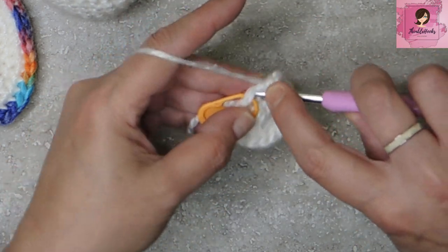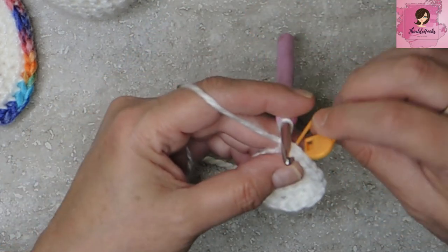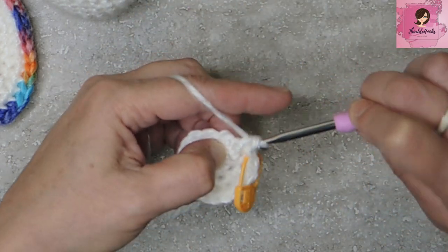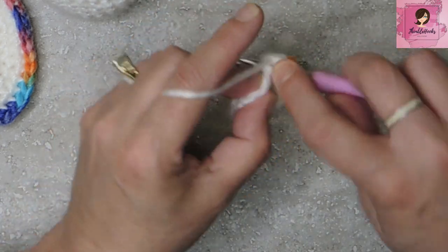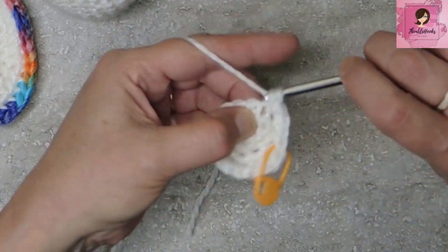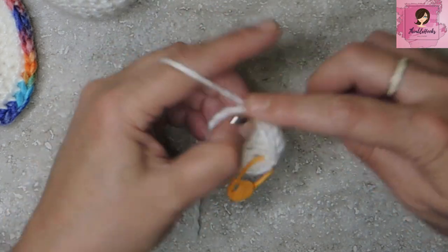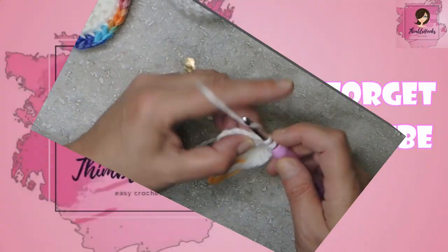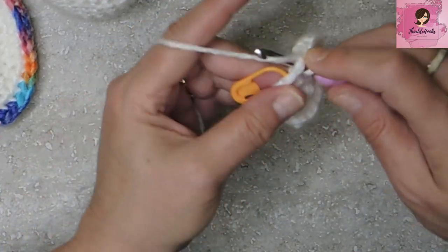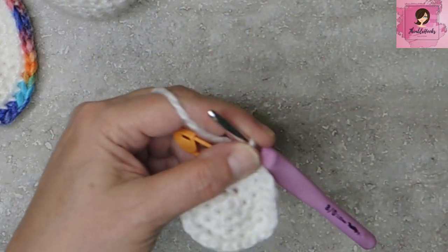Now increase up to 24. We're going to do two single crochets in between our increases, just like with any other circle — one and two, then an increase of two single crochets in the same stitch, all the way around. There's my last increase — two stitches in the last stitch. We just increased up to 24.